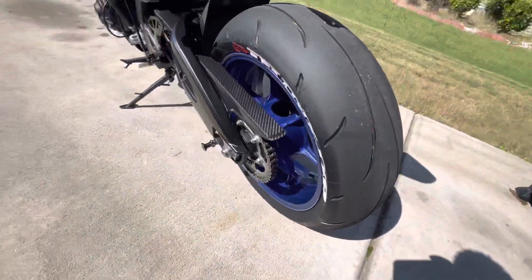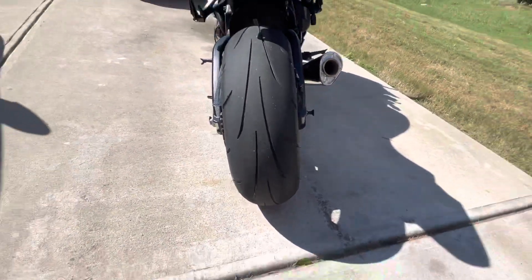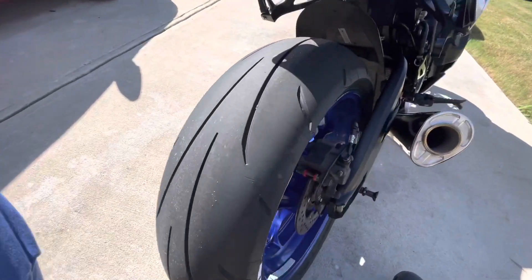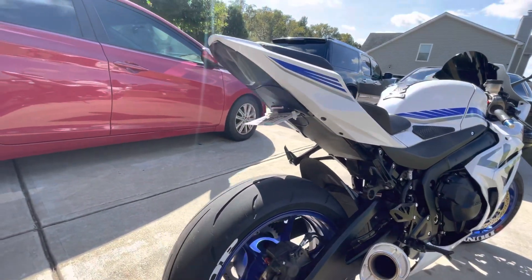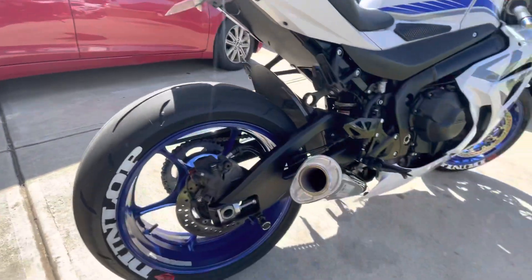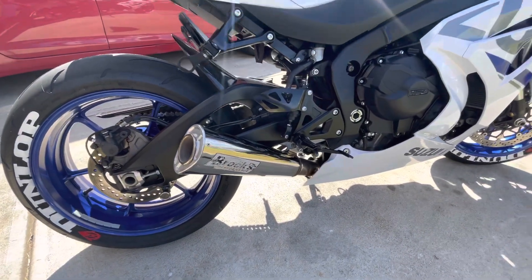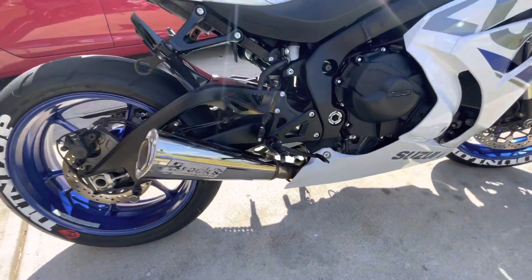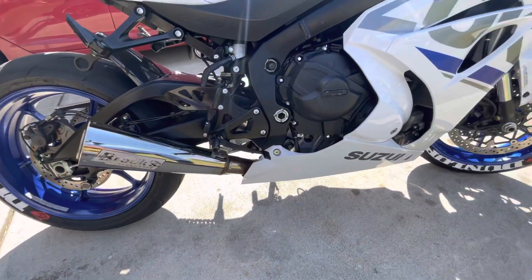The rear tire we went with a 200 size, 200/17. We did the tail tidy delete and got an integrated light for the tail and the tag. Of course we got the full Brocks exhaust system — I've shown that in a couple of videos, but it is the full system with Brocks Performance.